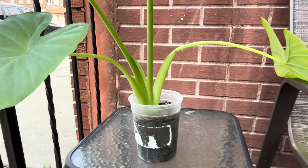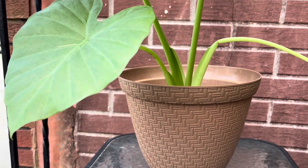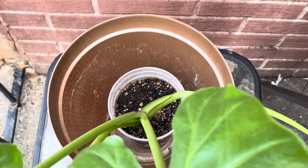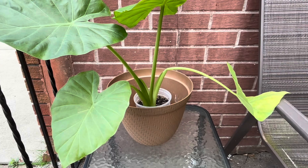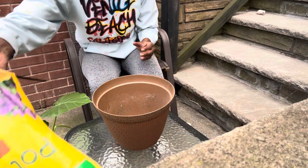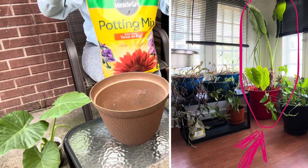But this is what it looks like before, and this is the pot I'm going to be placing it into once we remove it from its smaller pot. I was going for about double the size, and I think this may be a little bit more than double, but it is a good step up. I'm going to be using the Miracle-Gro potting mix.